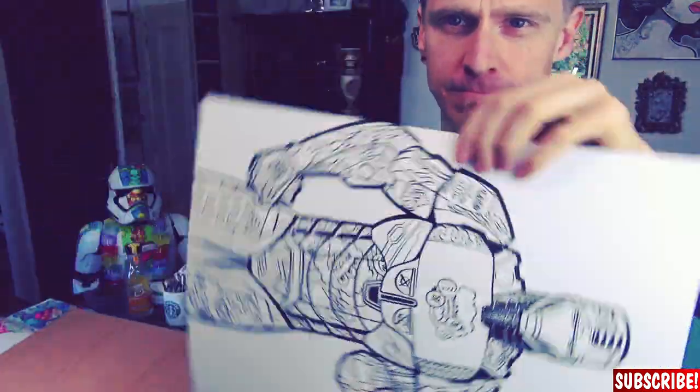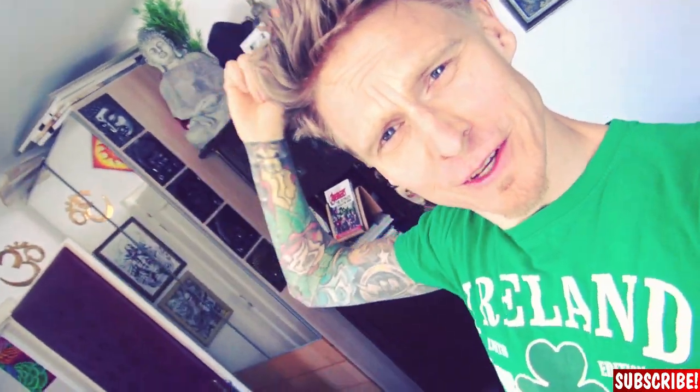This looks crazy. But it'll look even crazier if it's colored. So let's do that!